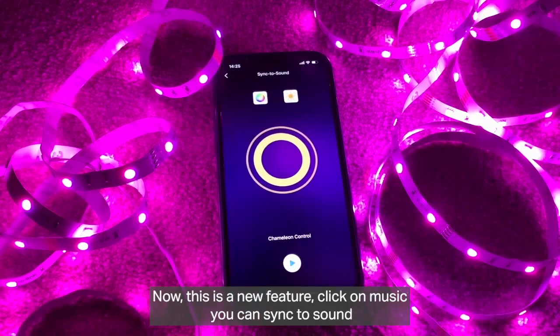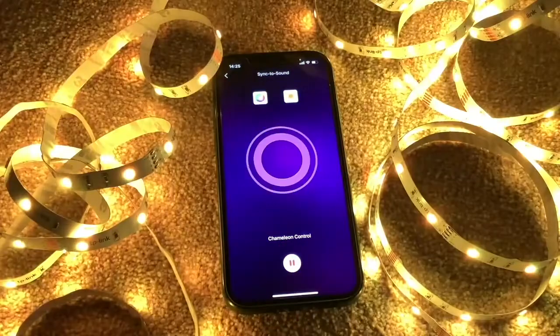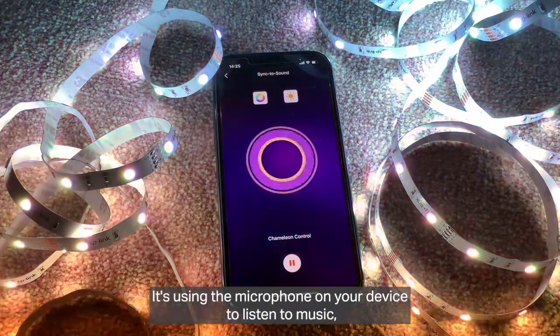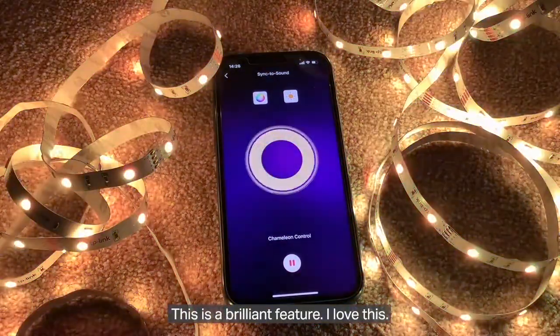This is a new feature — click on Music and you can sync to sound. Play music and the lights will dance. It uses the microphone on your device to listen to the music, the beats and the rhythm, and the lights flash accordingly. This is a brilliant feature — I love this.